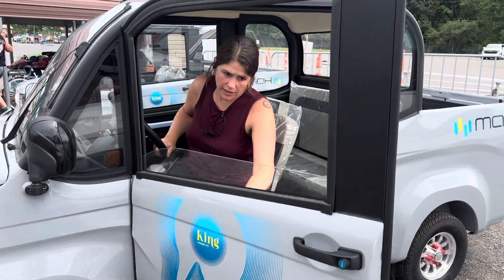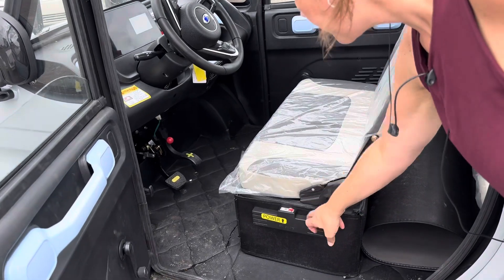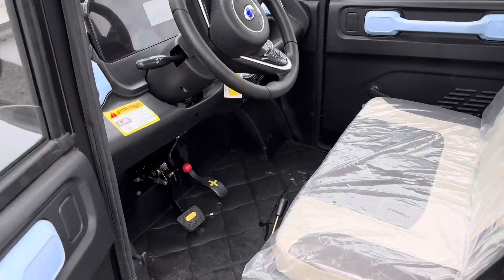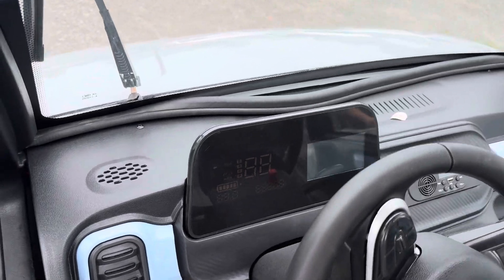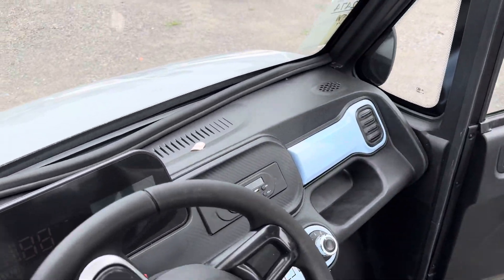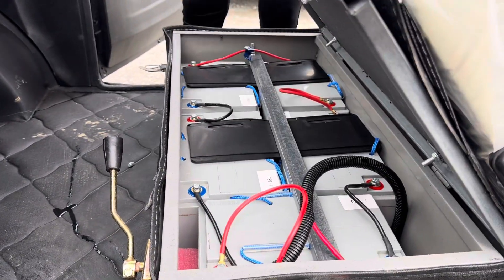All right, here we go. Let's take a look at the inside there. So the speaker is going to shut that off so the battery doesn't drain. And then let me lift up that seat over there for you. I think these are the same — I think these both have five batteries. Two, four, five batteries.